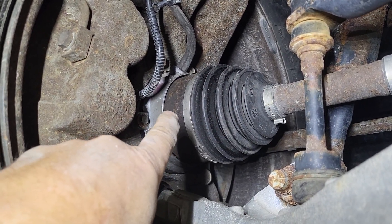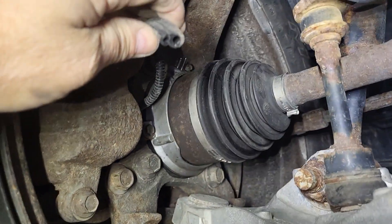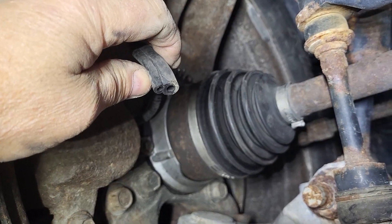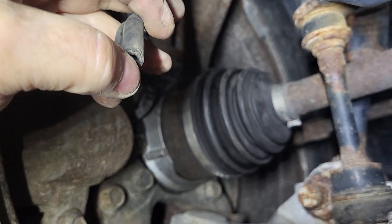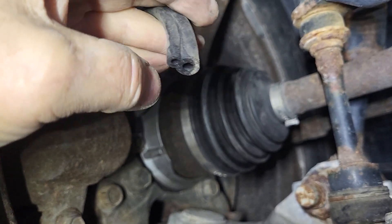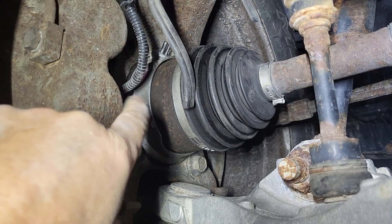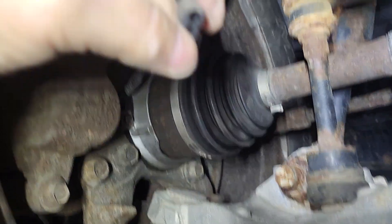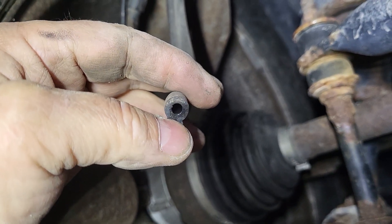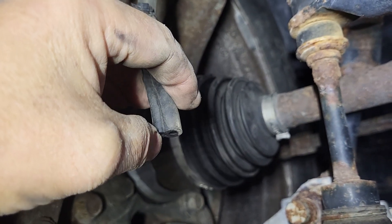To test whether it's releasing all the way, with the engine running and the shift selector in two-wheel drive, you should get engine vacuum on this big line. The other one is just a vent for outside air. If you put a vacuum gauge on the big one - the one that's open - you should get engine vacuum. Check both sides.